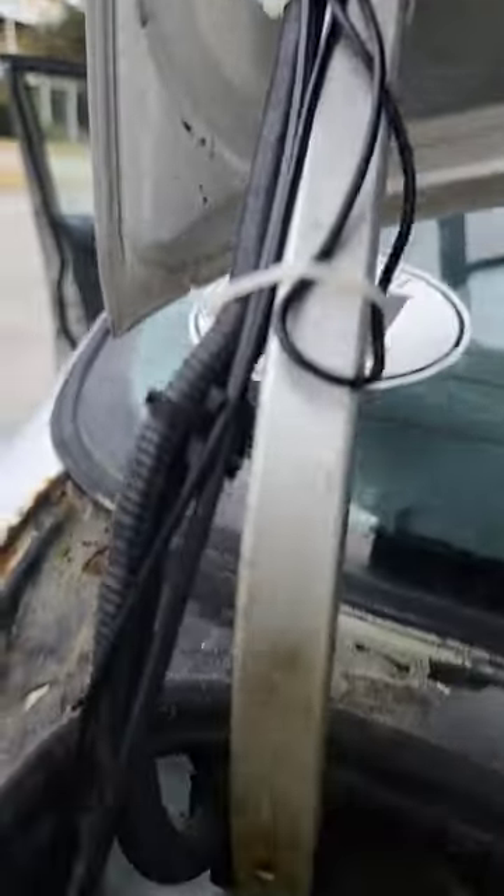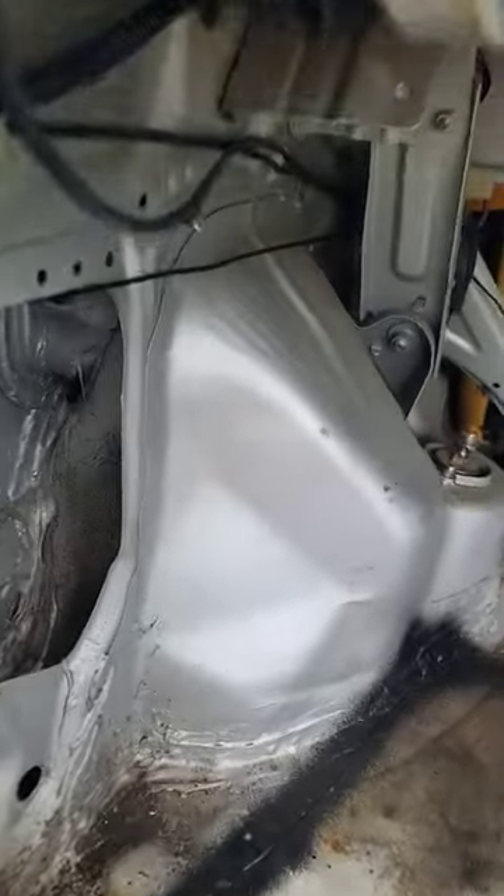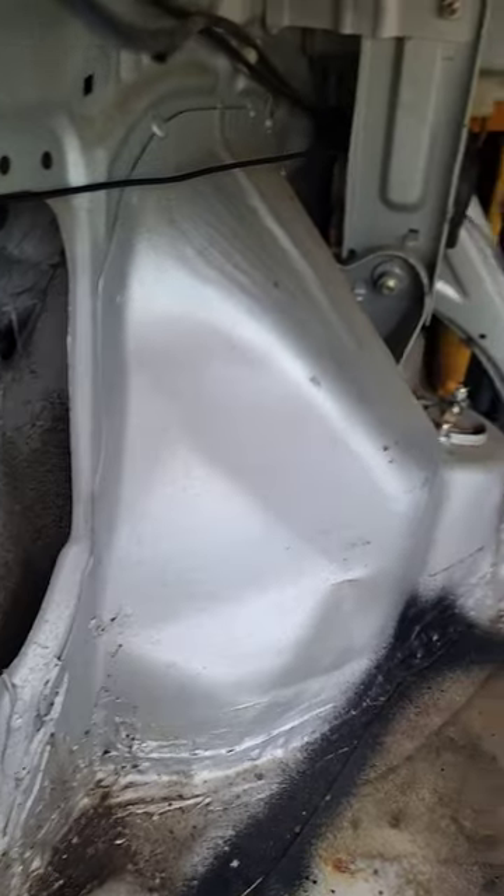I zip tied all mine down with the other wires and ran mine towards the left side of the car.